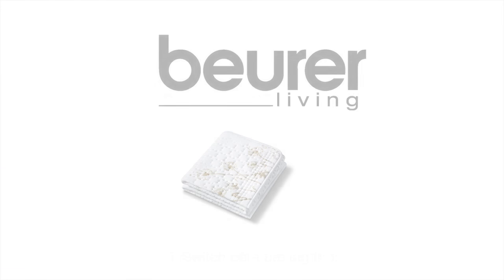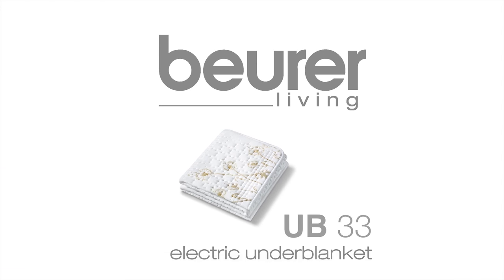We hope you enjoy using your UB33 electric underblanket from Boira. Stay healthy.